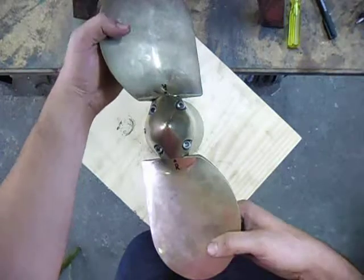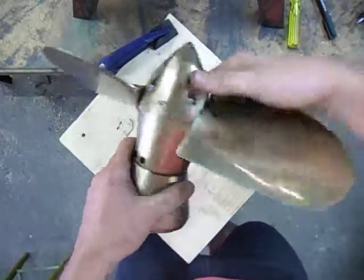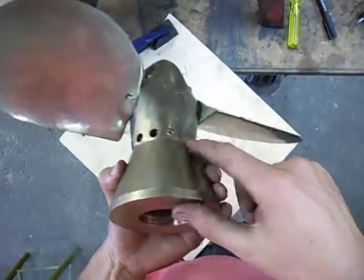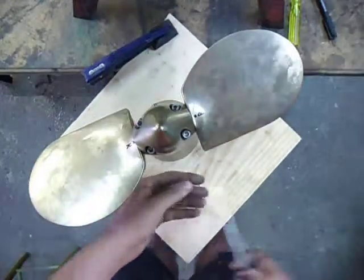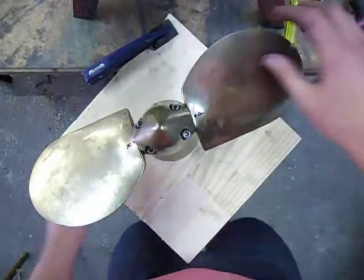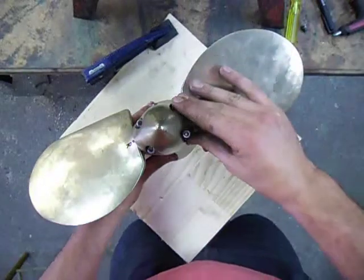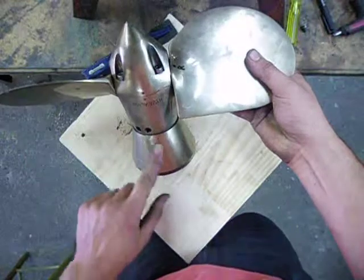Putting it in the right-hand rotation position, putting it in the drive position, you then take out the 8 socket-headed cap screws from around here. I've just taken out 7 of them, I'll take out the last one now. And you remove the blade assembly from the rest of the body.